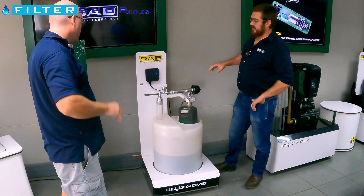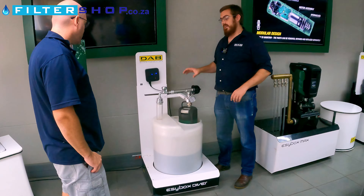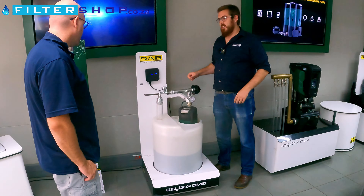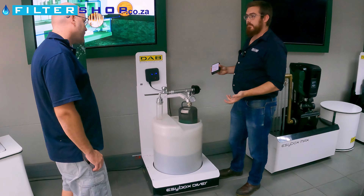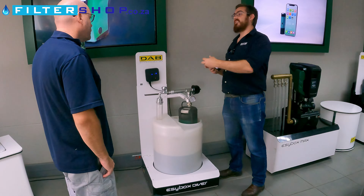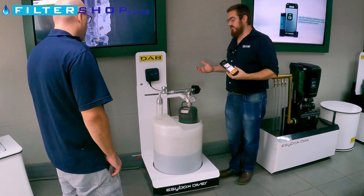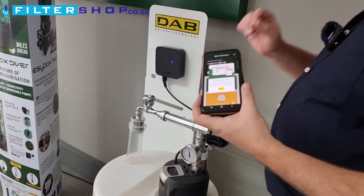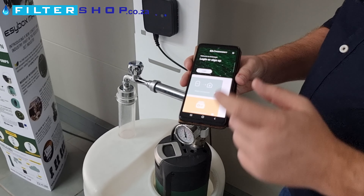DeConnect is very important with this product because there's no screen and no way to push buttons and change settings - all of that is done using the DeConnect Box 2. This is a standalone product but it comes standard with the EasyBox Diver. It uses power line communication, meaning it communicates through the actual electrical cabling. The app is cloud-based but also a direct connection system, so you don't have to pay a subscription.